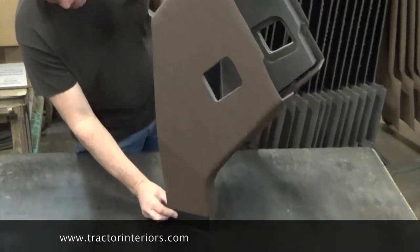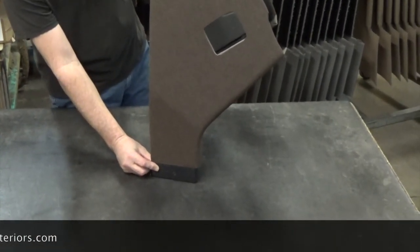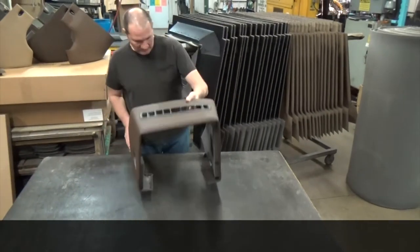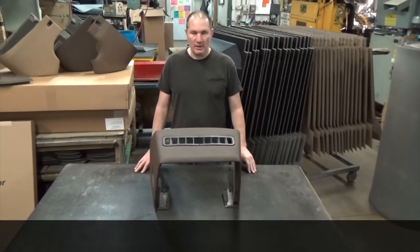It actually has scuff guards on the bottom as well — a little extra work, but it looks nice and fits good. We've had real good feedback on these, and we think it's a good quality product for your dollar.